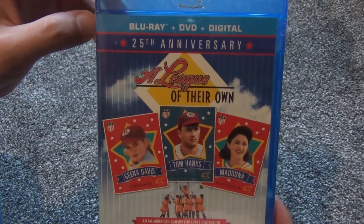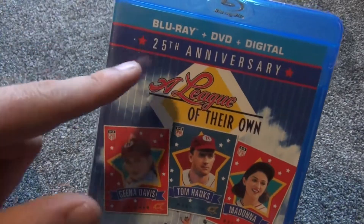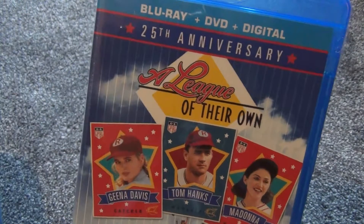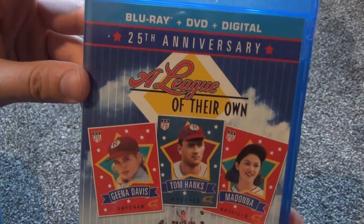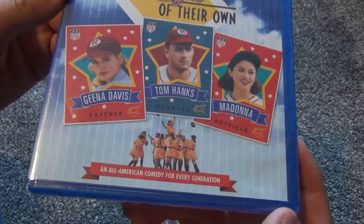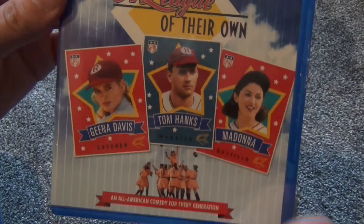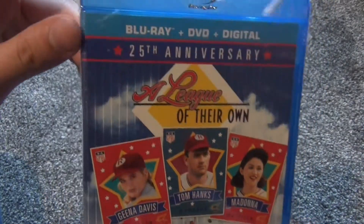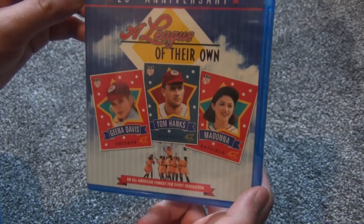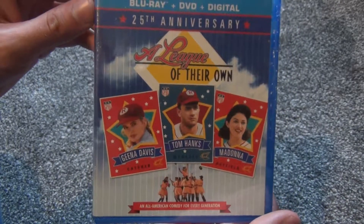Hey everyone, in this video I'm going to do just a quick unboxing of this Blu-ray 25th anniversary version of A League of Their Own. This was a blind buy that I picked up at the Walmart dump bin for five bucks. It has Tom Hanks in it, and a lot of movies that have Tom Hanks in them I have enjoyed, so I'll give this one a try.